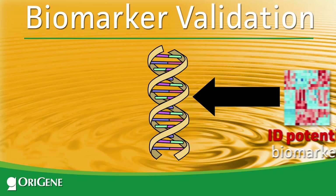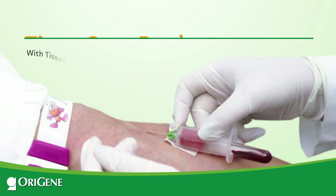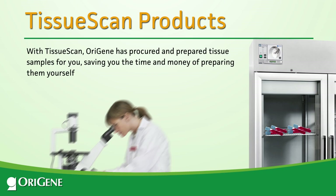However, when it comes to biomarker validation, there are very few off-the-shelf products available until now. With TissueScan, OraGene has procured and prepared tissue samples for you, saving you the time and money of preparing them yourself.